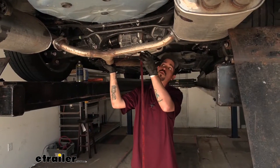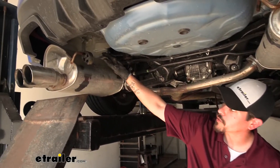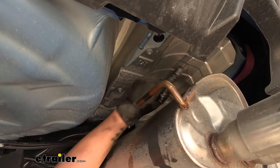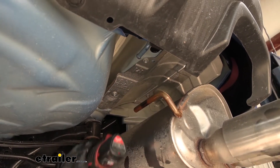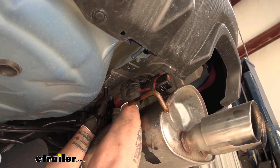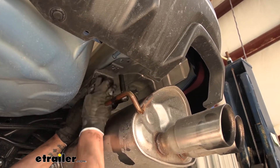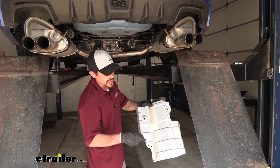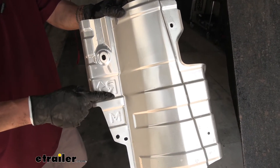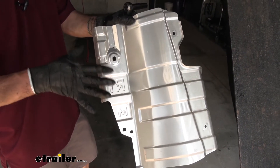Above each muffler we'll have our heat shield, held on by four bolts. Grab a 10-millimeter socket and pull all four of those bolts out, then set the heat shields aside. If you pay close attention, they are labeled — the passenger side will have an R and the driver side will have an L — so you should be able to keep track of them and not have to worry about mixing them up.